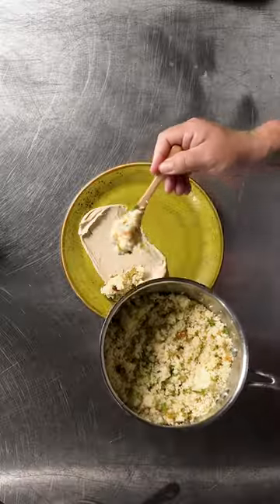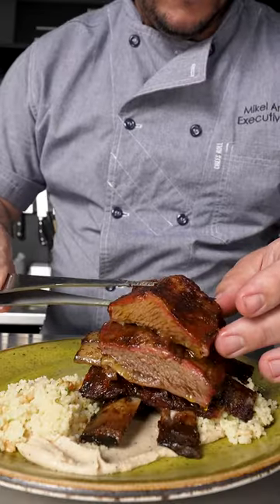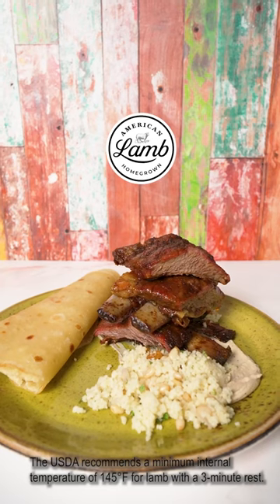American lamb is up to 10,000 miles fresher than imported product and adds an upscale appeal to summer menus.